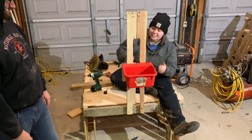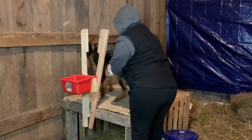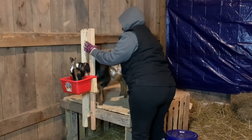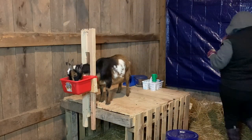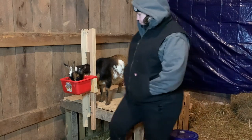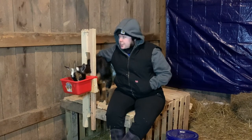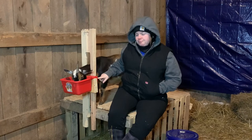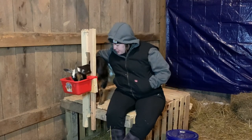I have a milk stand! After we stopped filming we actually had to lower the extension — which is what holds her head while I milk so she can't move too far away from me. When I built it, it was 5 inches taller and I was having to make her a little milk stool, which just wasn't working. So we lowered it 5 inches and it works a lot better now.